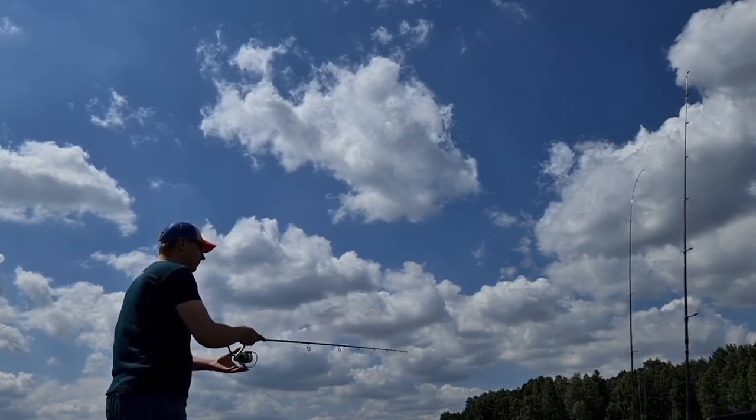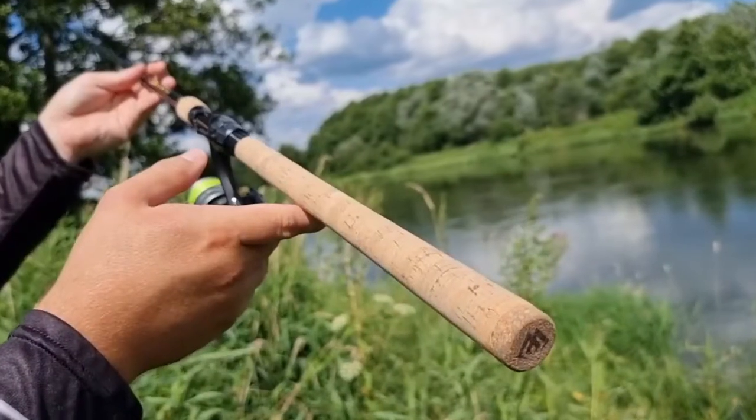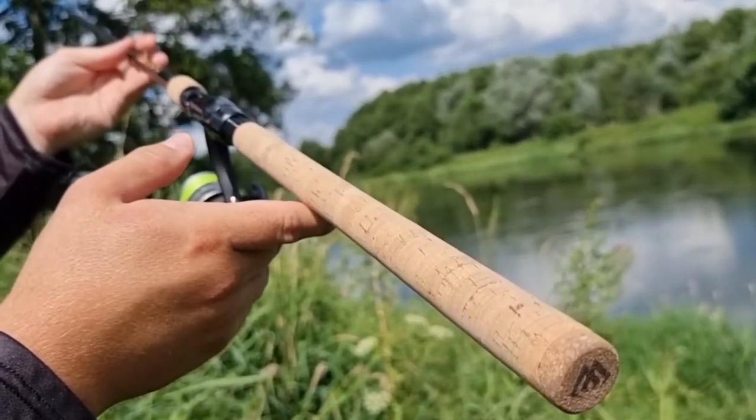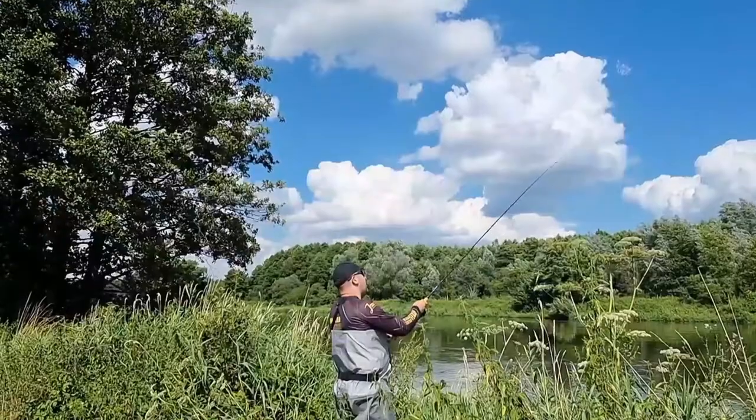The sensitive tip allows anglers to easily sense even the most delicate bites from a really long range — a great option for anglers that prefer to be located at the shore. The reinforced bottom part of the rod provides effortless, effective striking action in case of any predator and from any distance.